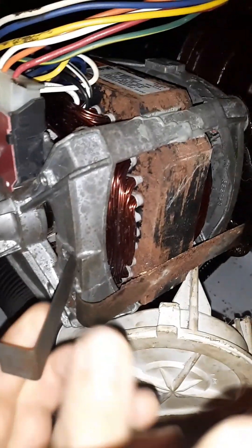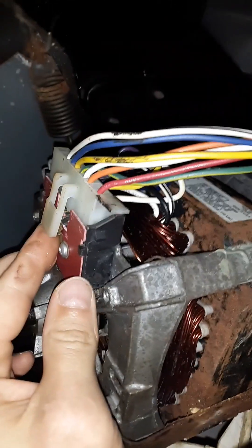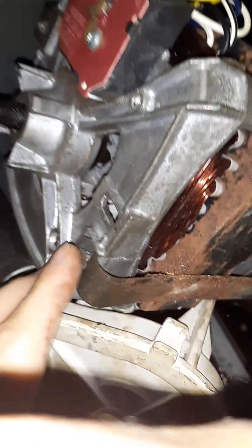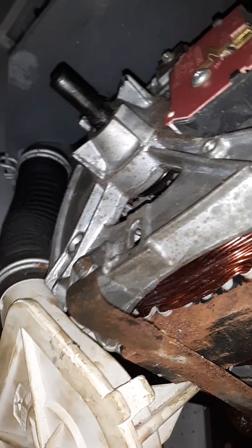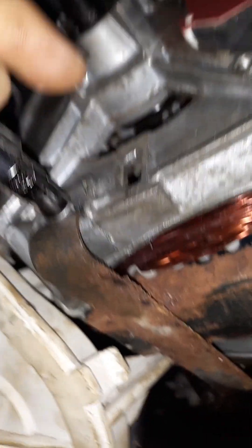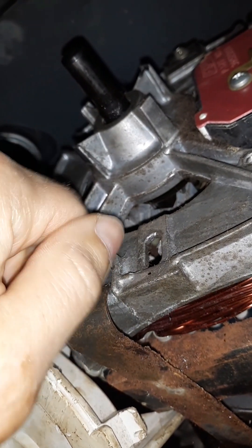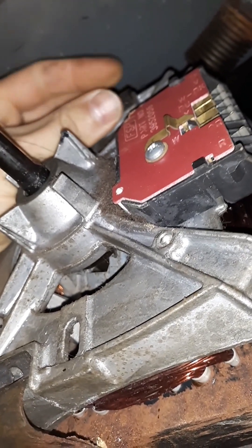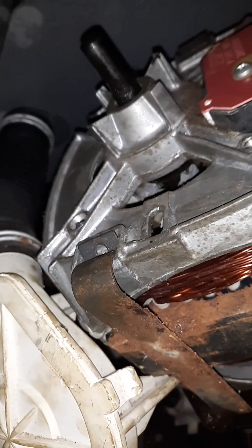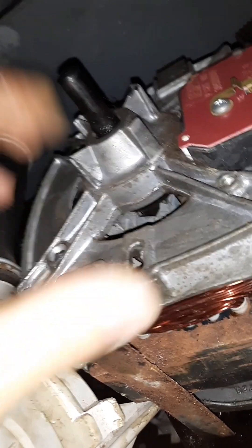Now we're going to do the electrical connector — we've got to take these little brackets out of the way that hold the water pump on. I took a screwdriver to this already and popped it, so I can just take it off. You can see the electricity is unhooked from the motor. Next step is to take these little screws out, and then the motor will come free from the transmission. These are quarter-inch bolts — not too hard to get loose.